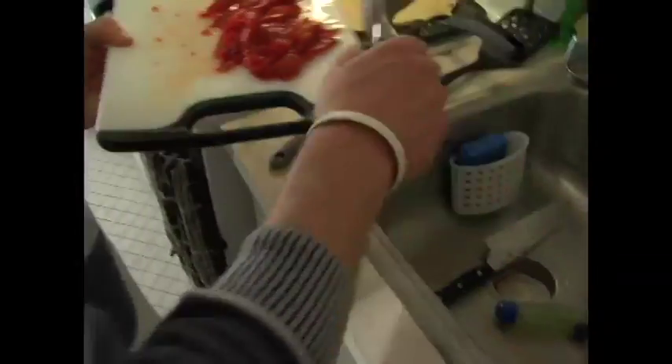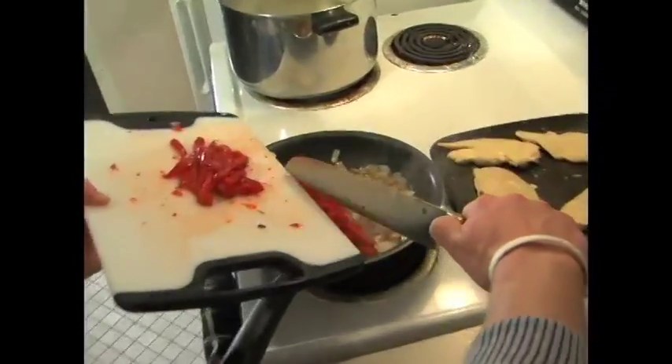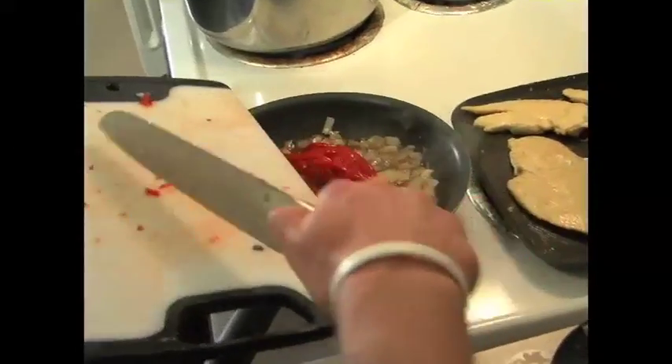Alright, now to add the red peppers into the sautéing onions with the olive oil and the balsamic vinaigrette.